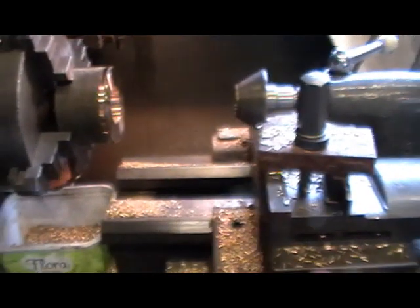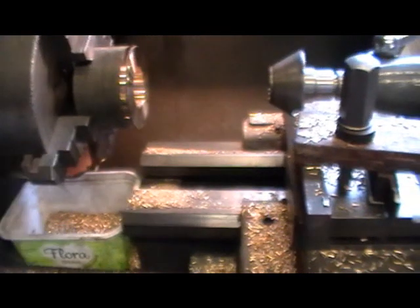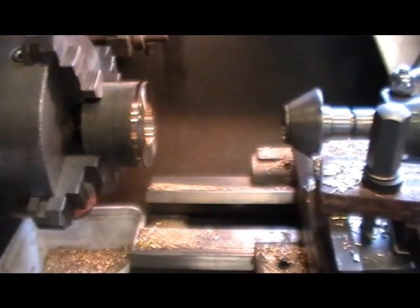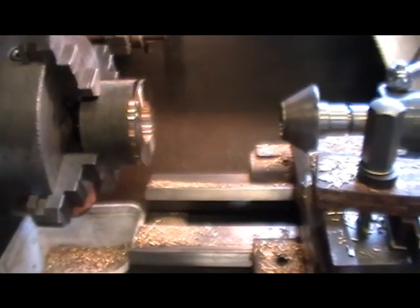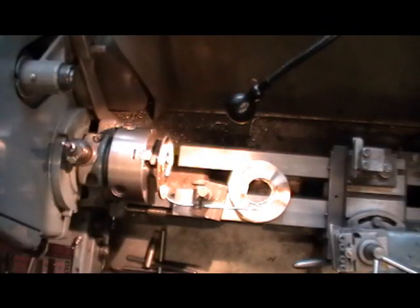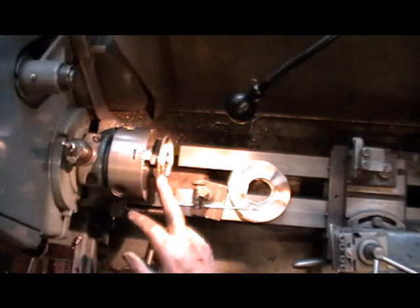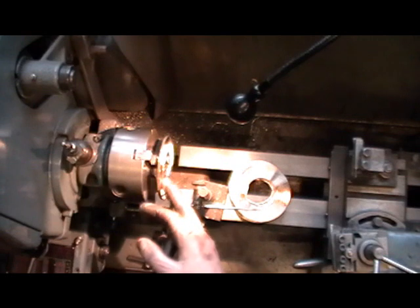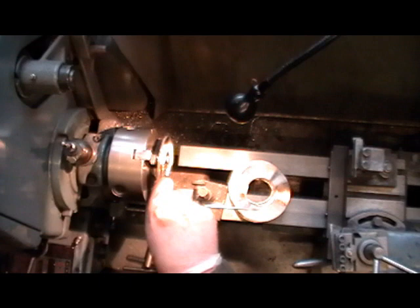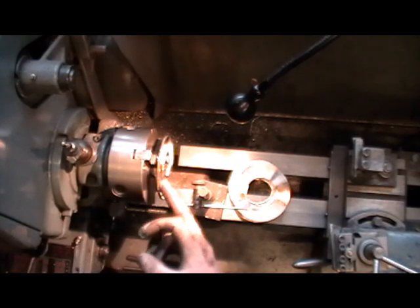Remember what I said in one of my previous videos when I was making my boiler fittings about all these brass turnings — take a look back and remind yourself. I've moved over to my Avford lathe now and I'm setting the first one up in my three-jaw chuck, gripping it on the bore. I've only got about three-thirty-seconds of an inch to grip on because it's only an eighth thick, so I don't want the jaw protruding through the actual flange.